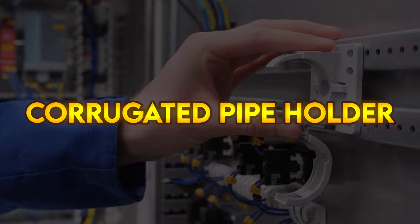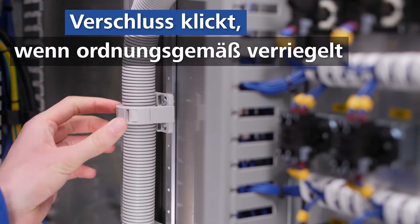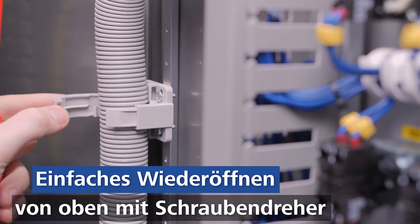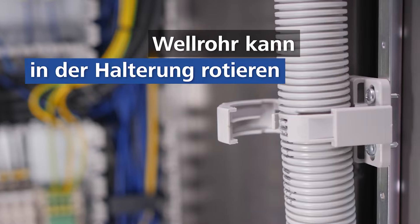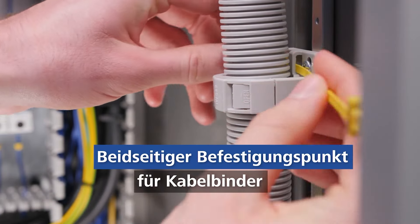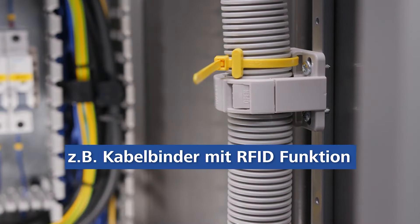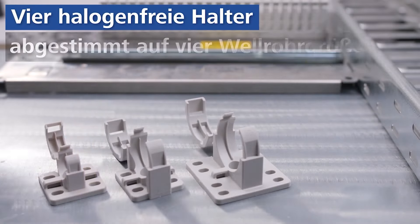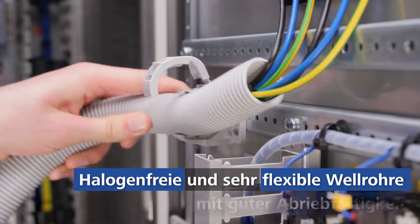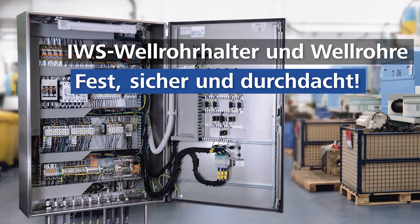Corrugated pipe holder. Specially designed for corrugated conduit, this flexible pipe holder holds conduit securely in place. Fastening bores are suitable for horizontal and vertical rail systems in control cabinets. The pipe holder can be applied in construction of plants and machines, robotics, automation technology, vehicle construction, shipbuilding, railway technology, installation technology, and construction of control cabinets.